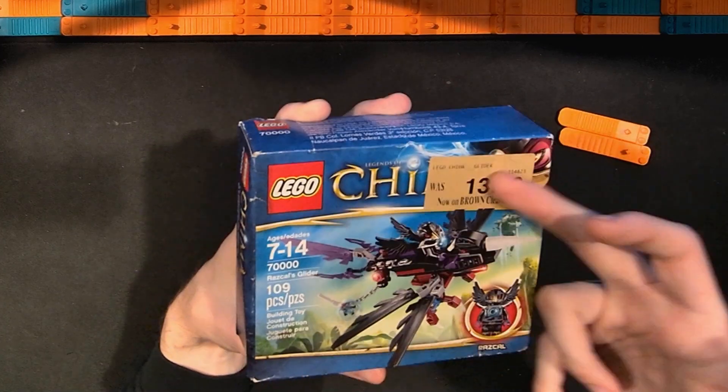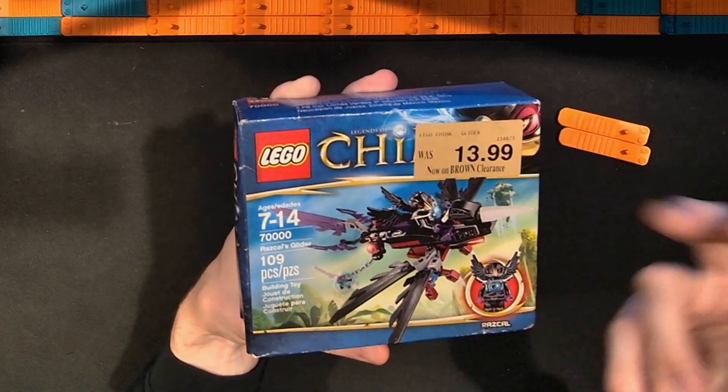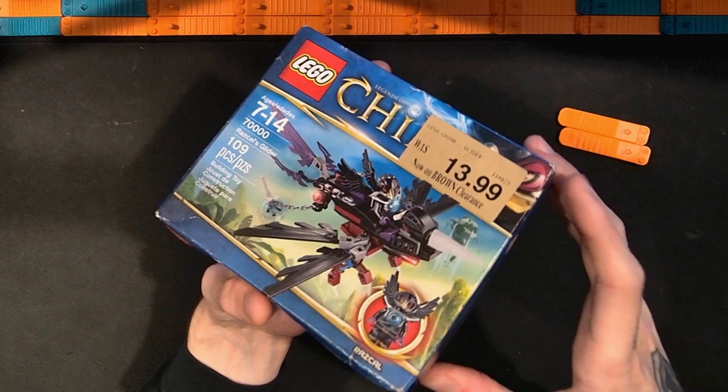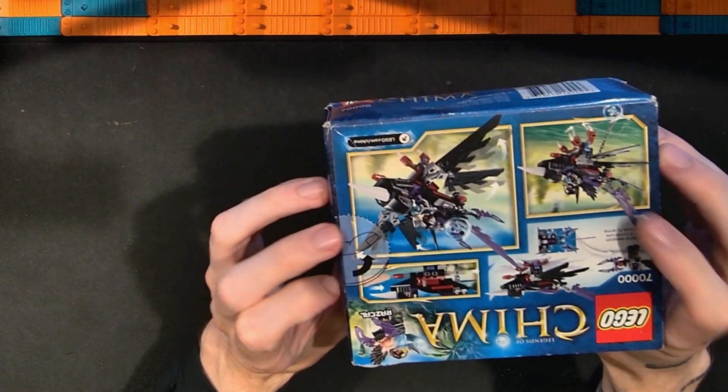It says it was $14 or $13.99, now on clearance. I don't know what that means. The box is a little bit crushed at some points but as far as I know this is sealed.